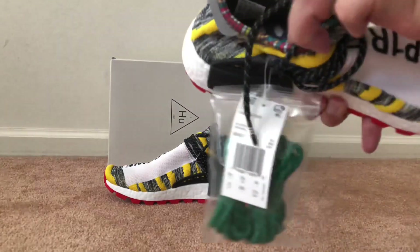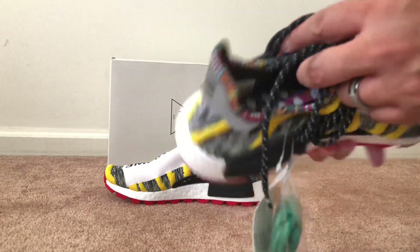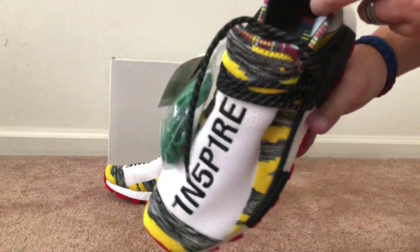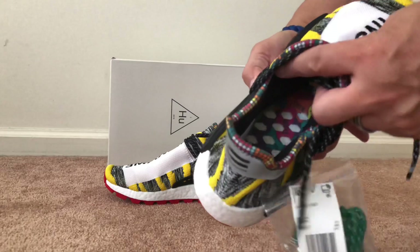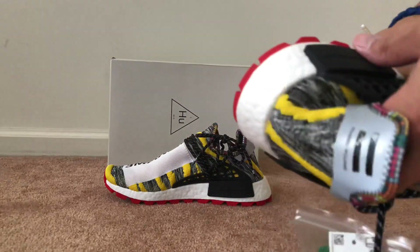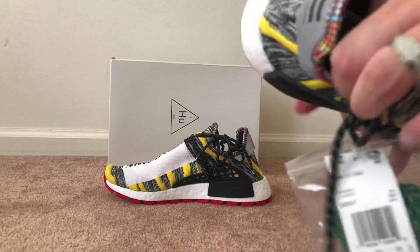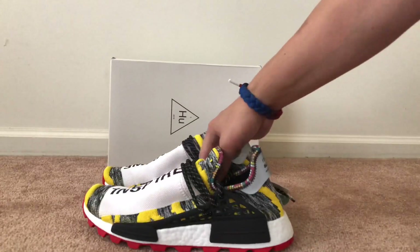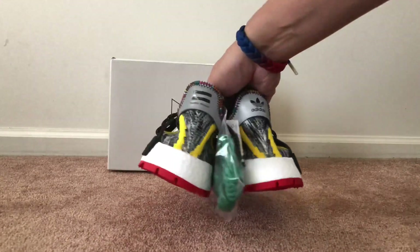Inside you have what I guess is like a reflexology chart on top of the insole right there, which you actually can't take out — yeah, it's glued in. But that's pretty dope in my opinion.